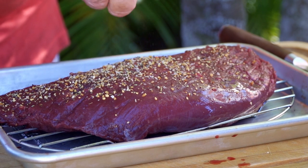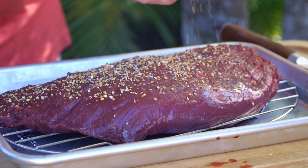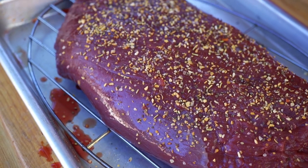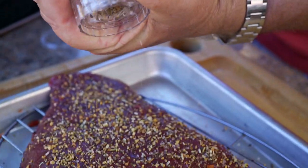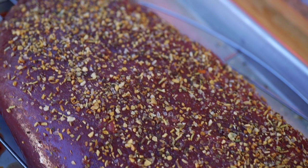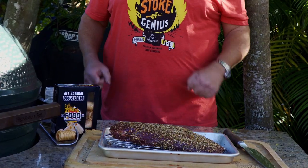Now, even though it looks like steak, make no mistake about it, this is a bird — this is ostrich. I don't know if it's considered fowl or not, but it doesn't smell fowl. Our ostrich is fully seasoned and it's ready to go.